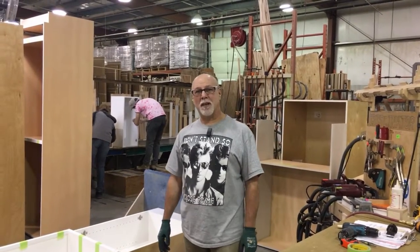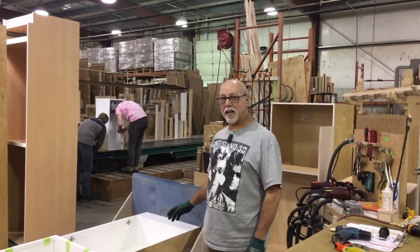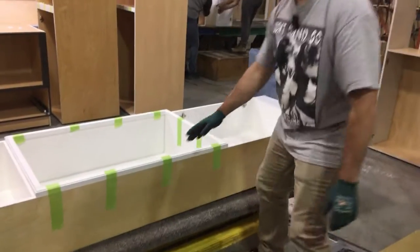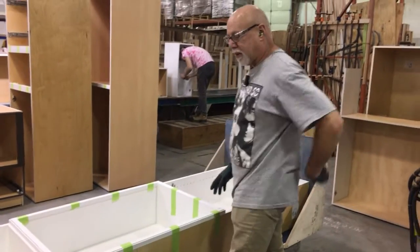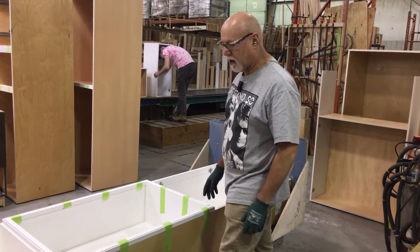Hi, I'm Jeff from Assembly. The improvement I want to make for a two-second lean today is about cabinets like this where they're a little bit shallower and I would have to stoop in order to work on the cabinet, causing more stress on my back. It's just really inconvenient working on it like that.